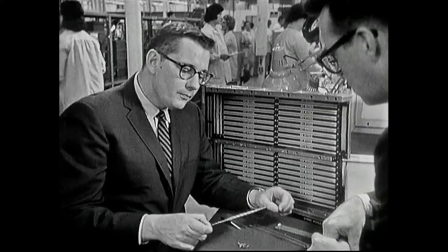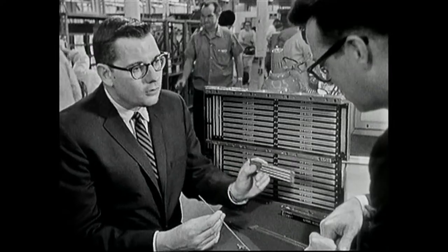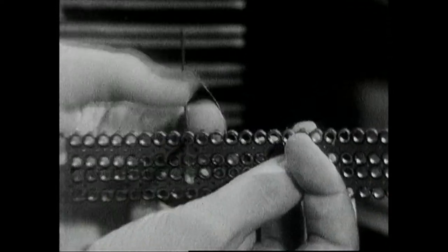In order to perform the wiring operation we store about 20 feet of wire in this needle. See how that wire comes out of there? Now the operator will take a core holder and pass the needle through the core, around to the other side, and then weave it back through a different position.